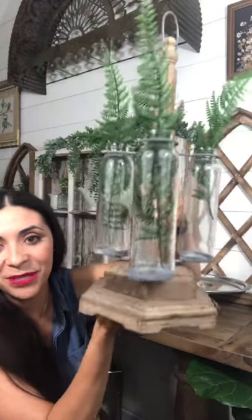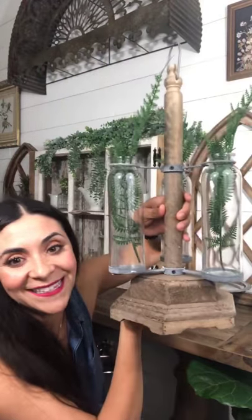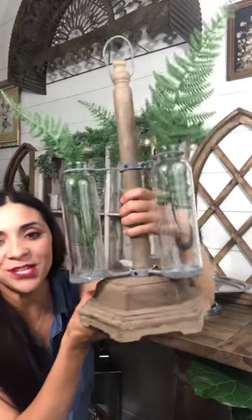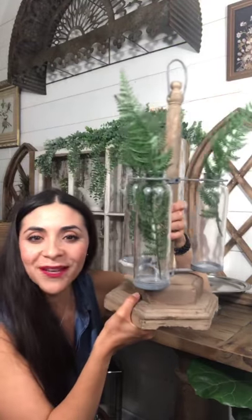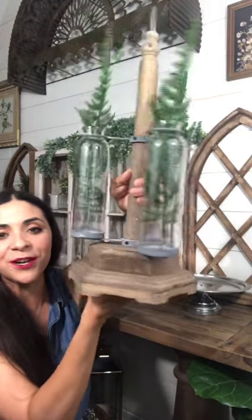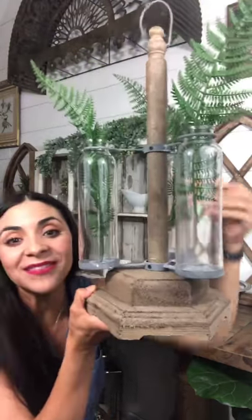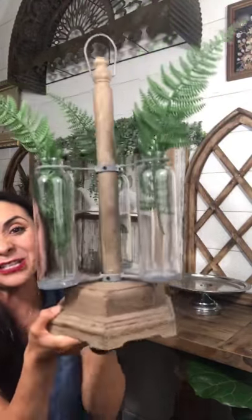So this beauty that we're gonna style tonight is called a wood and glass tube planter. The inspiration behind it was a maypole — I didn't know what a maypole was, so I looked it up. It's actually one of those colorful poles with ribbons where little children or people run around it. The inspiration here was a maypole, and it is to die for gorgeous.